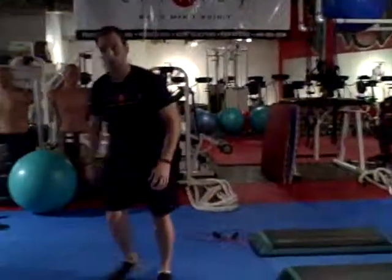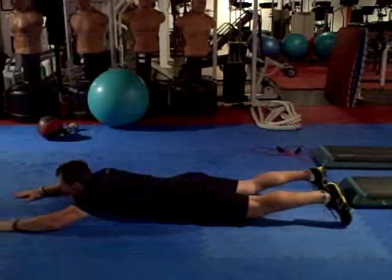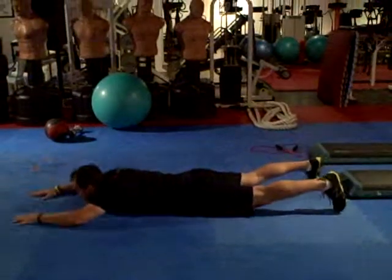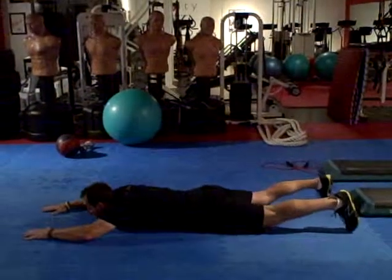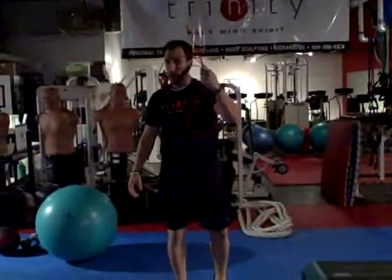The next exercise is called Superman. You're going to lay down flat, arms are out, up and then down. Then you're going to go back to the jump rope again.